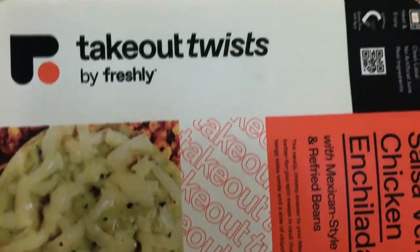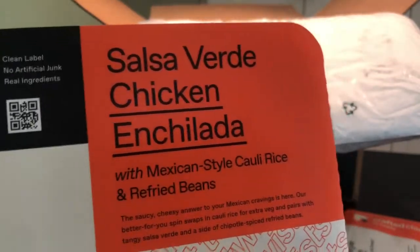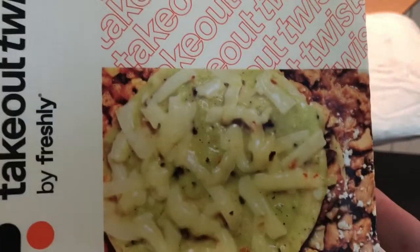These are new to us — these Takeout Twists. This one is a salsa verde chicken enchilada with Mexican-style cauliflower rice and refried beans.